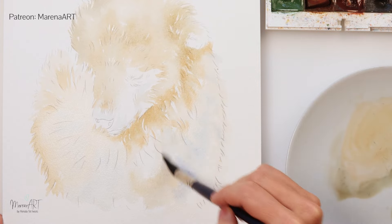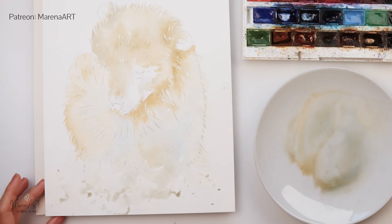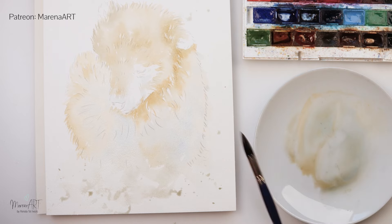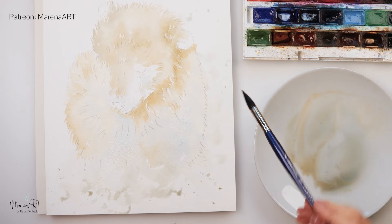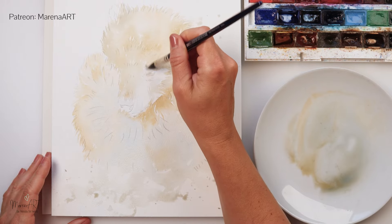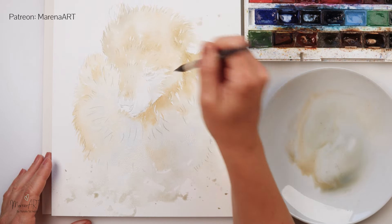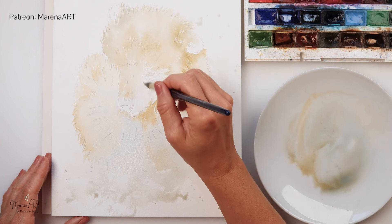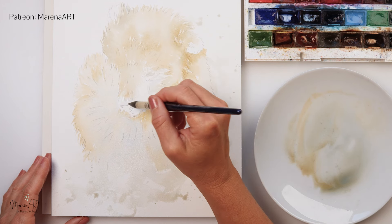Now adding a little bit more of the blue to the body and some splatters around the background. I won't be painting any particular background or adding too much pigment there — just a very light wash with a couple of sprays to add some interest. A bit more blue around his eye, nose, and mouth.